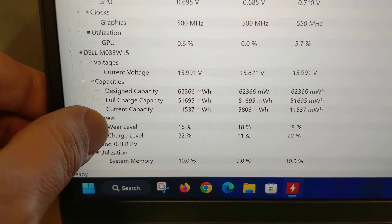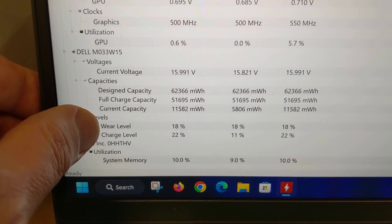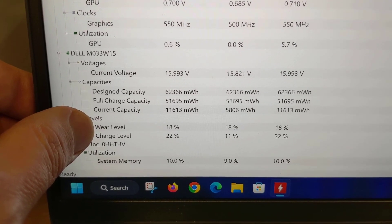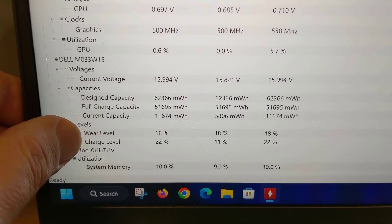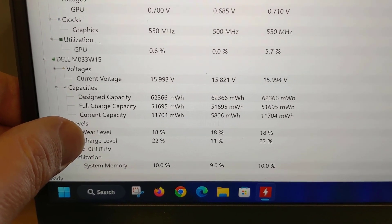Basically this battery is 18% worn out. That's not the end of the world — I've seen much worse numbers — but as I'm going to be issuing this laptop to someone soon, I wanted to go ahead and put a new battery in it so it'll be fresh and ready for them to use for the next few years. Typically I like to replace it once it gets to 30 to 40%; anything higher than that and you're at risk of the battery expanding and causing damage to the laptop.